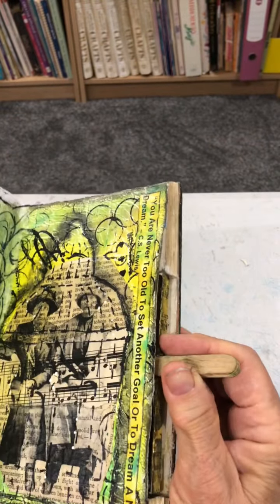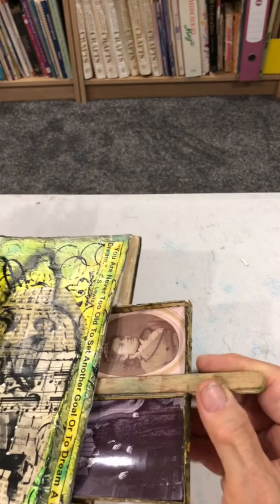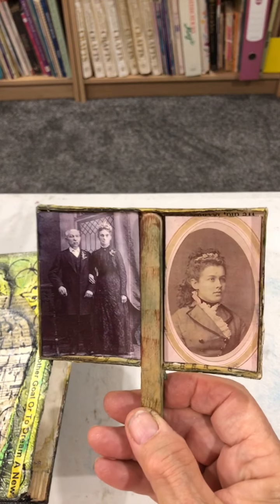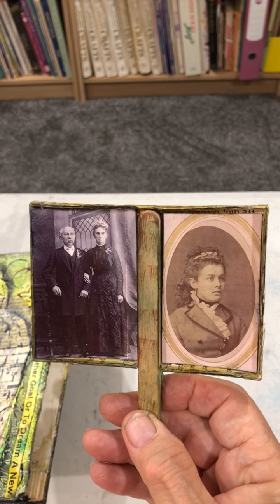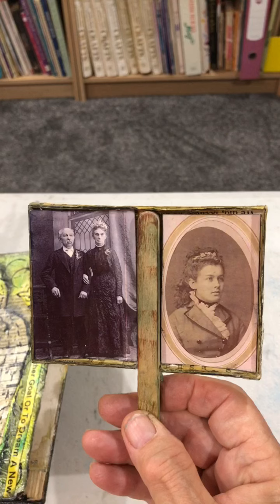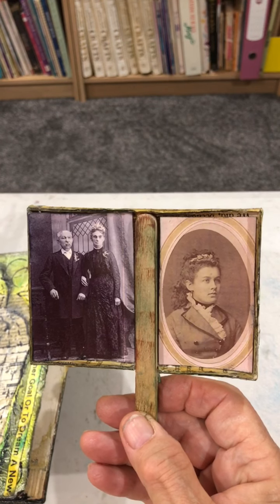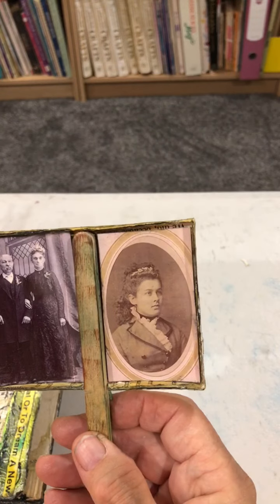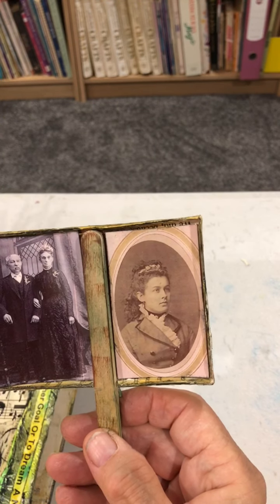It has a secret drawer, and there are just some images. The couple on the left is my great-great-grandparents from Prussia, and the one on the right is just an image I found somewhere.